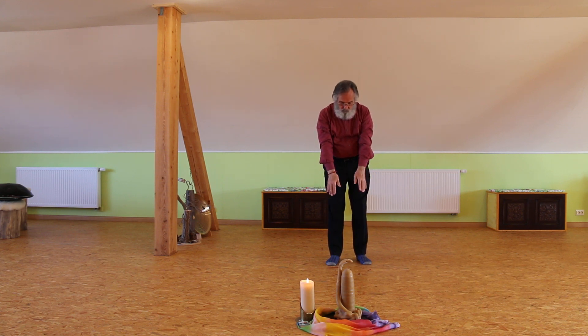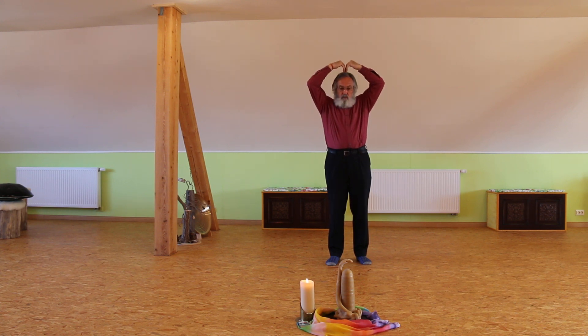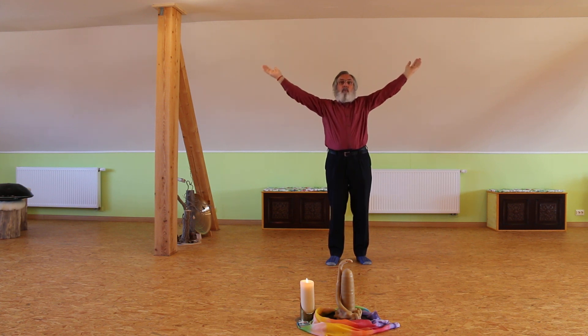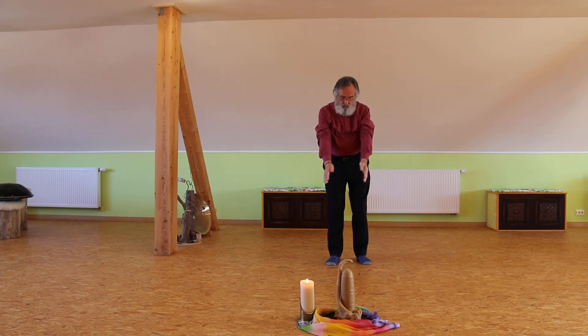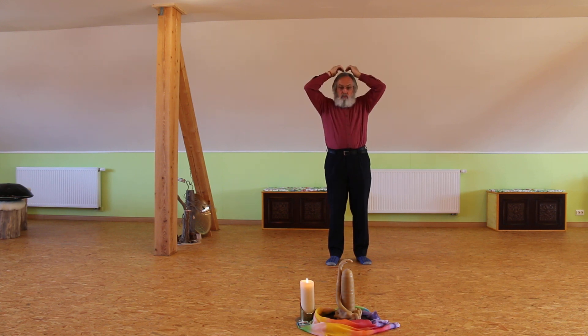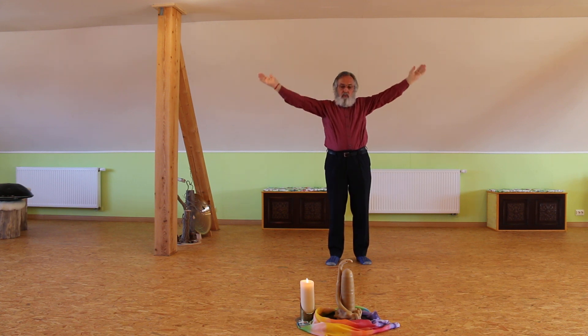Then you go up once more, and you bring all the nice energy from the earth up through your body. Change the hand, bring the hand around your head, and then like a fountain you send the energy up to the heaven. And once more again — you bring all the energy through your whole body, turn around, bring it up like a fountain and send it to the heaven.